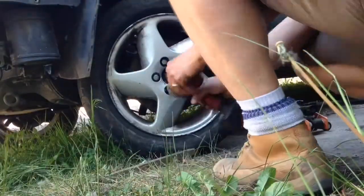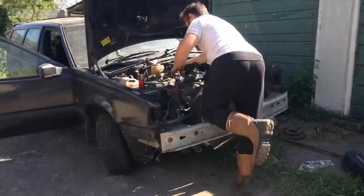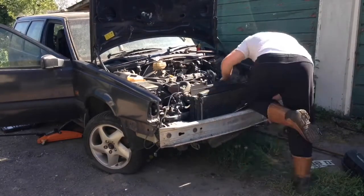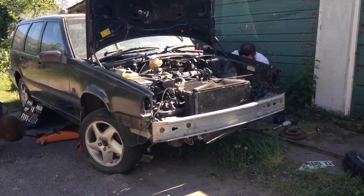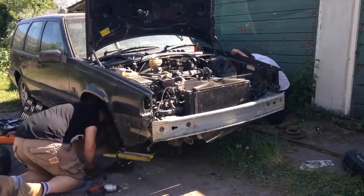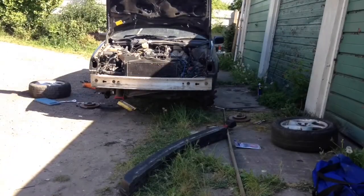Next thing we need to do is get the drive shafts out — car up in the air, wheels off, discs off, and we're going to pull those out. We've managed to drop the donor car in a slightly awkward place — it's not exactly level — so we had a bit of fun getting it up in the air and a slight squeaky bum moment, but that was easily fixed. Once it's all up in the air, time to start taking the hubs apart so that we can get to the drive shafts.